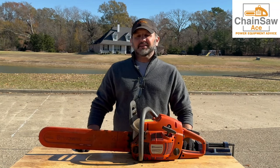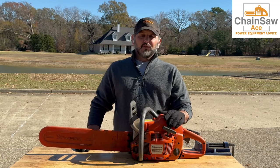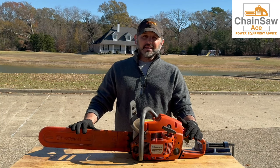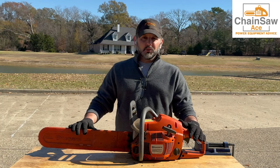Stephen from Chainsaw Ace back today with another video. Today our focus is on this Husqvarna 455 Rancher. The owner says his saw has set a number of years and it will not start. He thinks the problem is to do with the carburetor, so let's take a look at it and see what we've got.